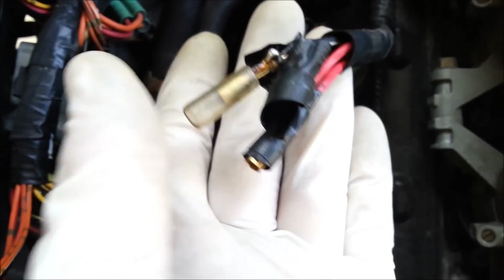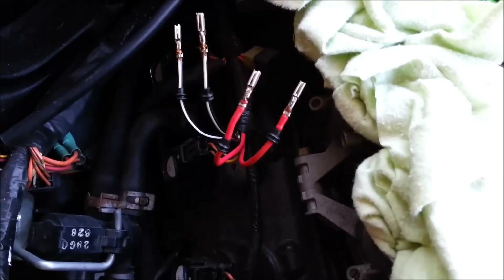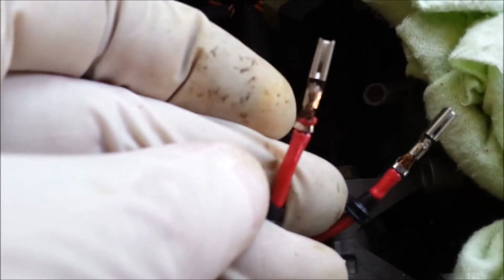I got the replacement plug from a place called Beaver Motorcycles in the UK. So after the repair, this is what it looks like — they're all soldered in there now, looking original. I've got the original plug that I'll put on the end.